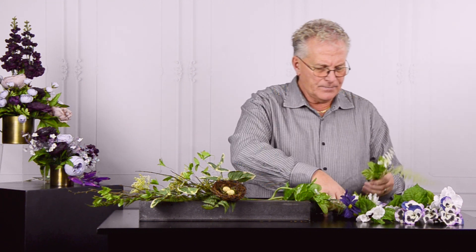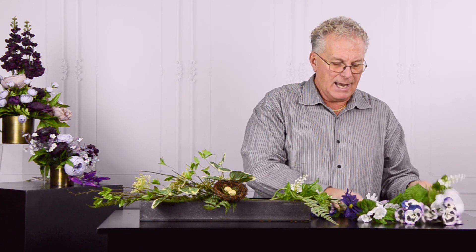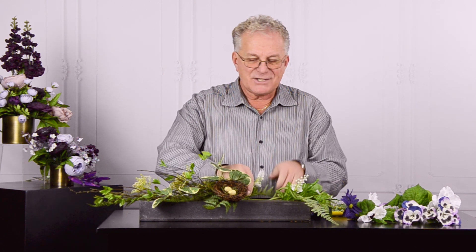When you shop the collections at Pioneer Imports and Wholesale, you'll find that each collection has a special name that really identifies the look and feel of that particular collection.